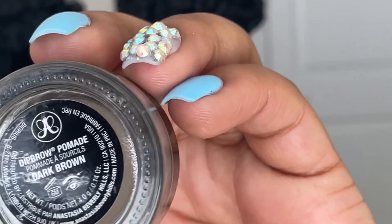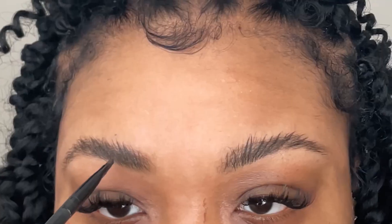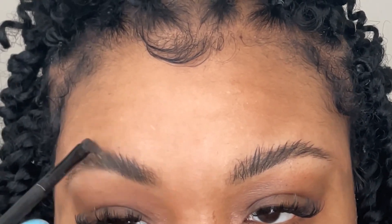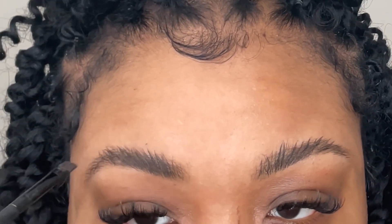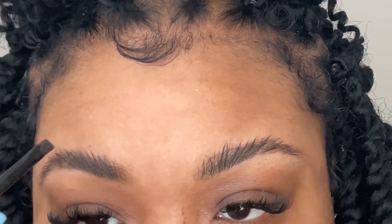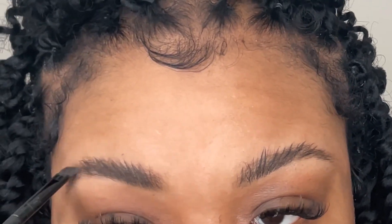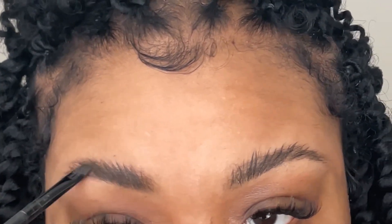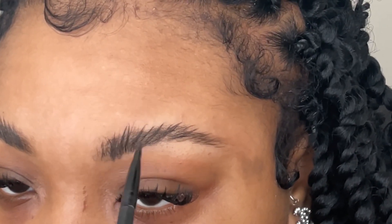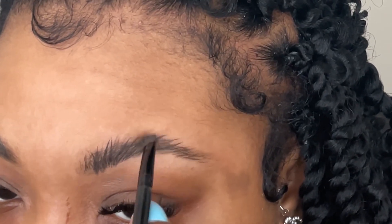Now to fill them in, I'm taking my Anastasia brow dip pomade. Usually I would use a pencil for feather brows, but I ran out of pencil so I was using this and it works. I'm just doing light hair strokes to fill in the gaps — you just want to do light upward strokes so you can mimic actual eyebrow hairs.